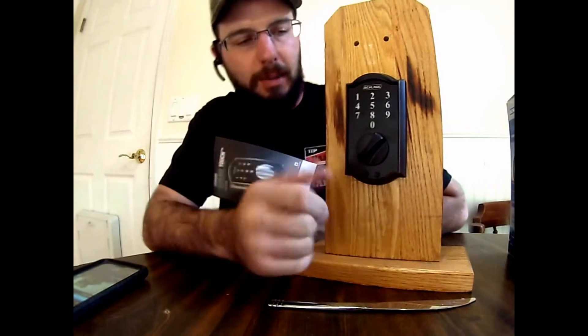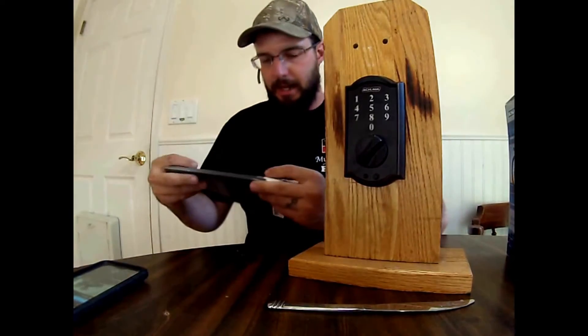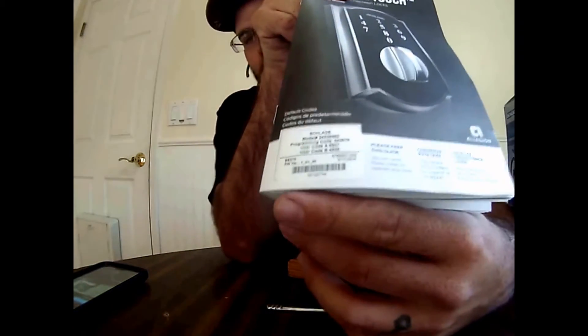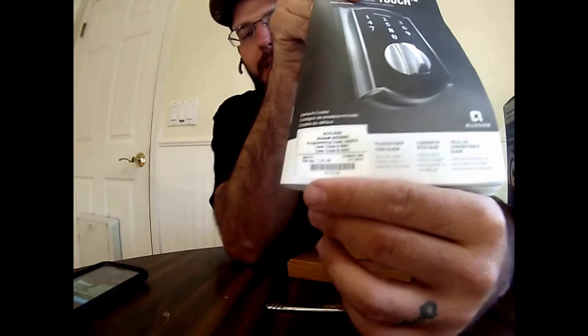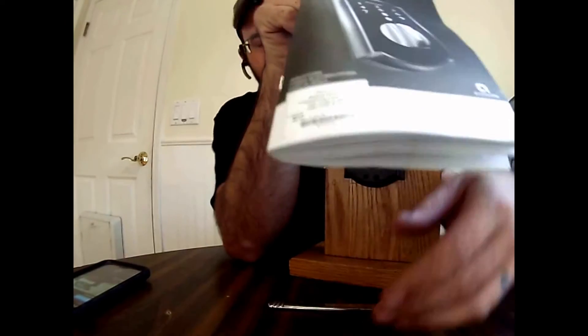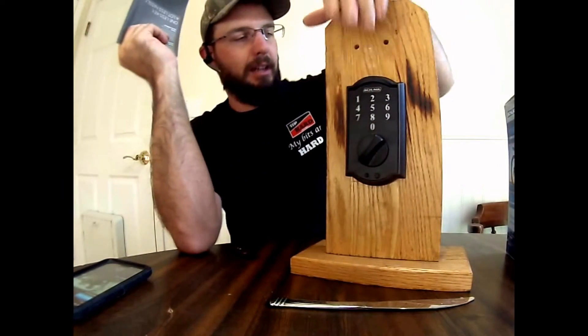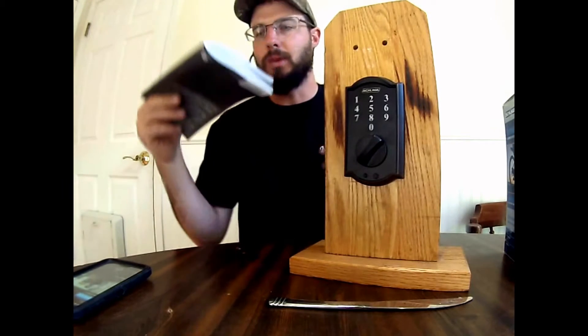Pretty much all the Schlage products are going to operate the same — you're going to have the same programming method. Basically, if you still have your manual, your numbers are going to be right here. You're going to need your programming code and your user codes. If you don't have this information, if you take the lock apart, there is a sticker on the inside so you can actually see what you have there.